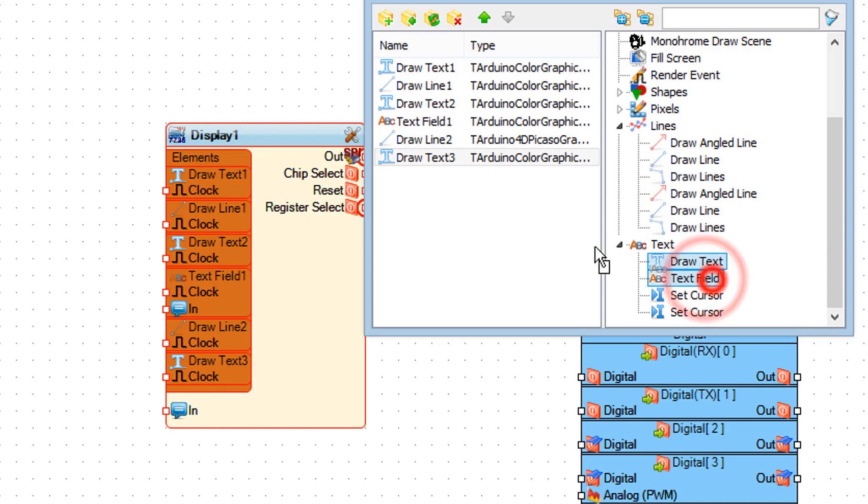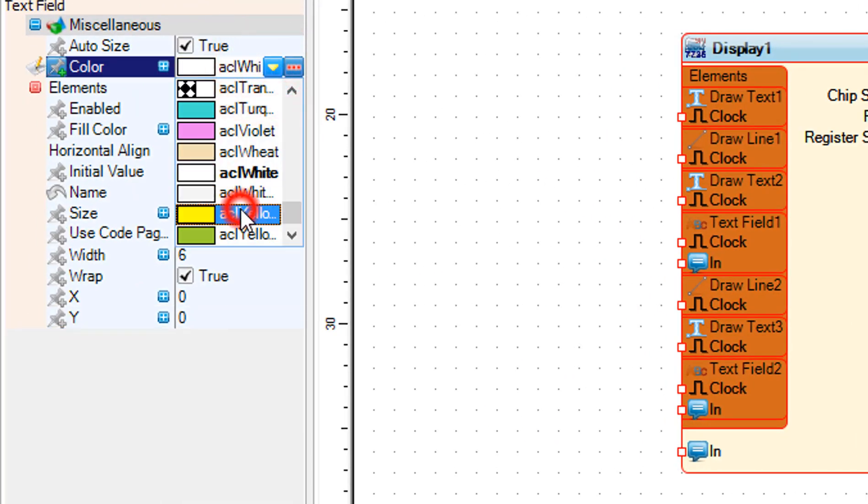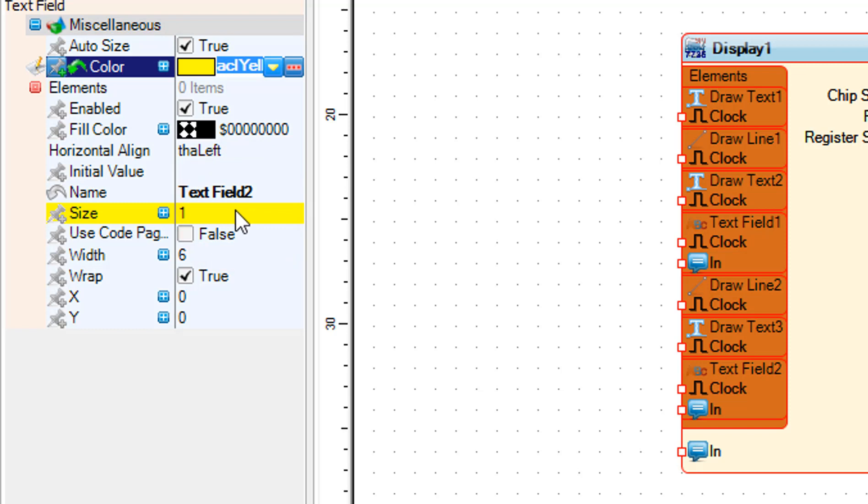Drag a text field to the left. In the properties window set the color, size, and X and Y position.